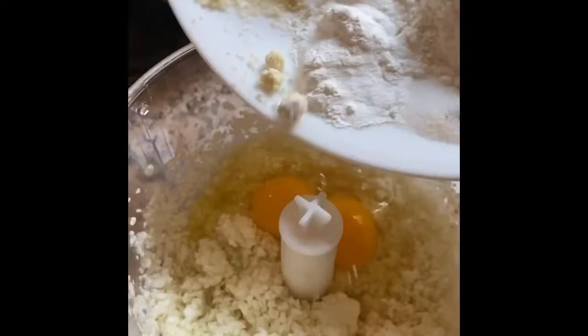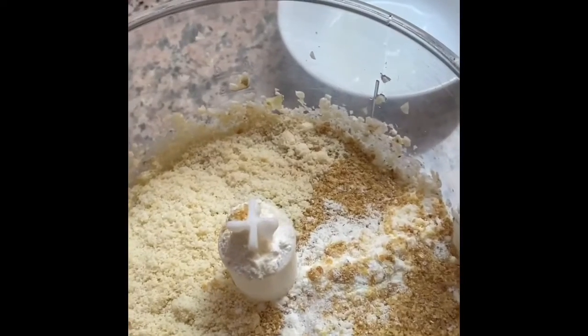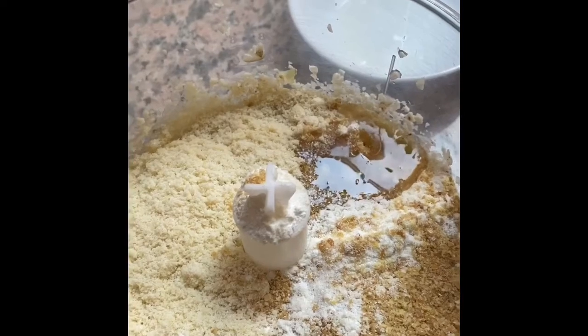So all of this goes into my blender. I've got all my ingredients and I'm going to add in two tablespoons of olive oil and whizz all of this up together.